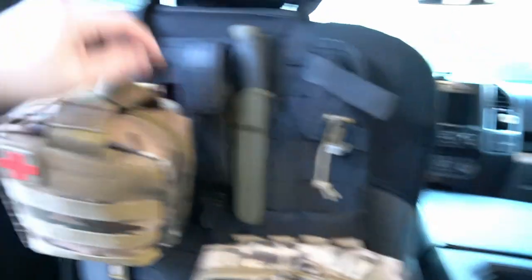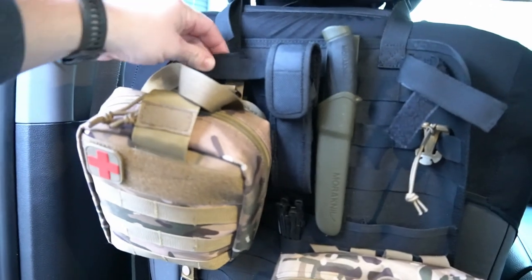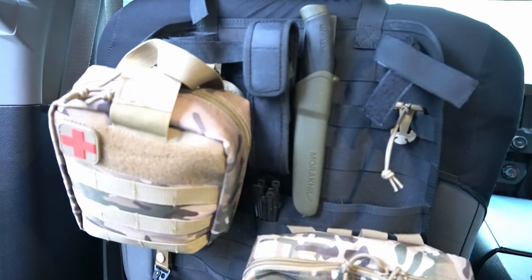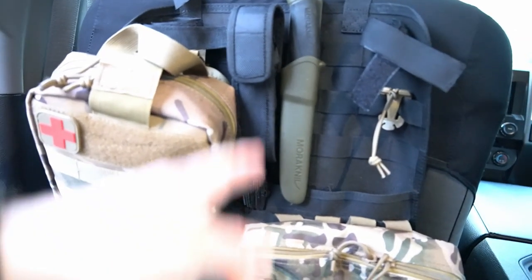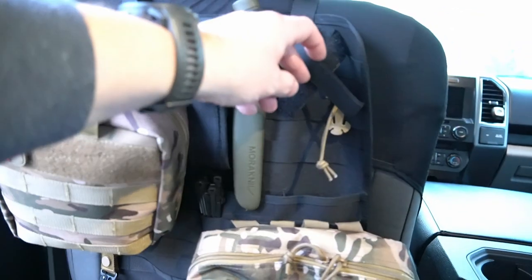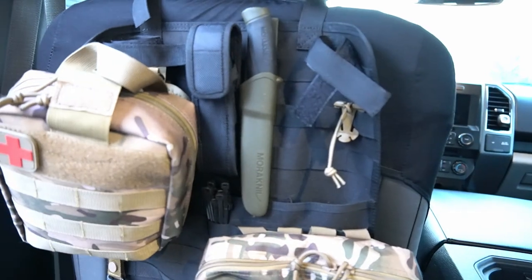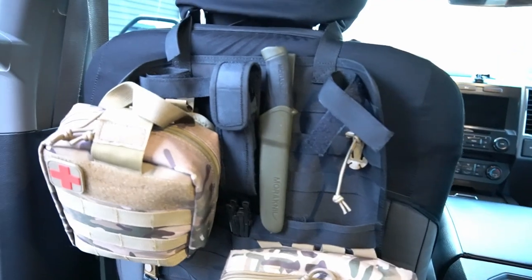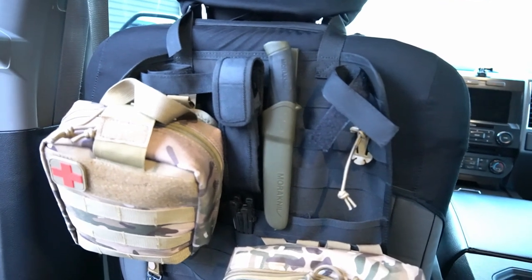You've got a rifle holder here and then another one back here that I don't utilize. It's pretty rare if I carry two rifles at a time. My shotgun doesn't set vertical in here, so if I'm coyote hunting I'll have my rifle here and then just lay the shotgun across the floorboard on the bottom.